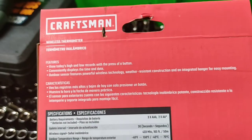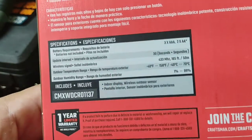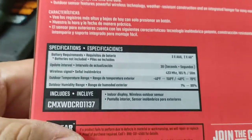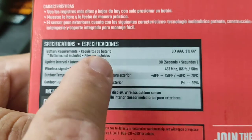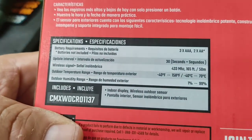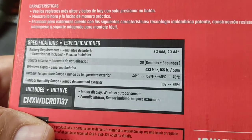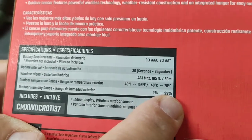I assume you have to put it in the shade, maybe. It takes three AAA and two AA batteries. I assume the AAA are for that sensor, but we'll find out. Updates every 30 seconds, which is good. 433 megahertz. Temperature rating — does 40 to 158 degrees. Gets pretty hot over here, so it's not gonna go that high, but it's gonna go over 100 here in the summer. And it can go from 1 to 99% humidity.